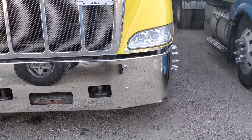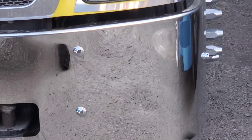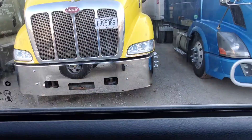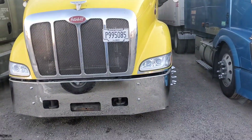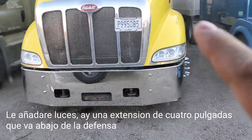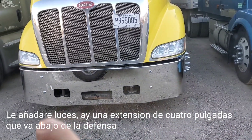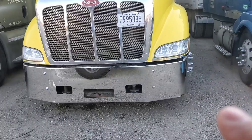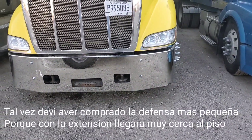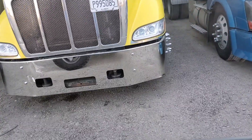I'm inside the Jeep — it's 15 Fahrenheit. These nut covers look better than having the bolt head exposed. Another thing I'll be adding is lights. There's a four-inch extension that goes in the bumper right in the bottom, and I'm going to add lights to that extension. Maybe I should have ordered the bumper two inches smaller, because it may be too close to the ground with the extension.